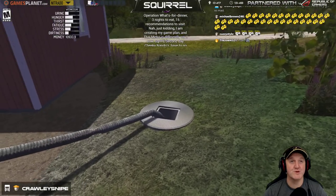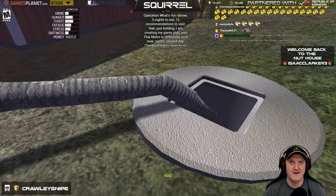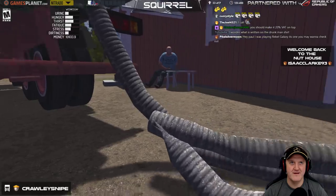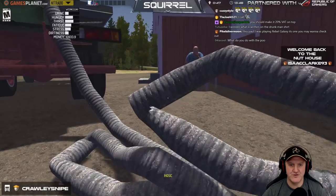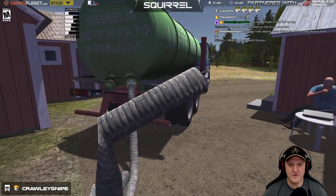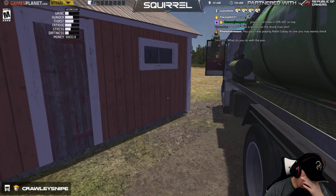Oh that was close, I almost snapped it. Rhetoric - operation, what's for dinner? Three nights to eat, fifteen recommendations to visit - no just kidding, I'm creating my game plan. Thai Metro is definitely on it now. Second day chicken Nando's has to go there too. You're welcome sir - there are some great places to eat in London, truly fantastic places.